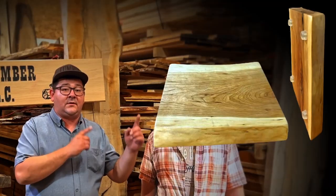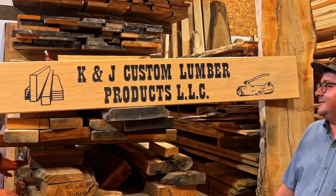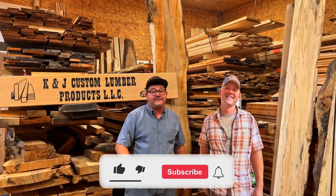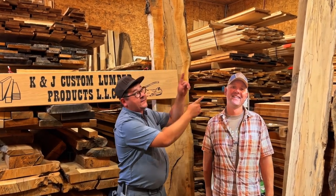Hey guys, keep in mind that we're doing a giveaway for our cherry cutting board — when we reach 5,000 subscribers we're going to give it away. And here comes Kendall and Kyle. We're going to give away this cutting board, so make sure you hit that like button and subscribe so you can get more content like this.